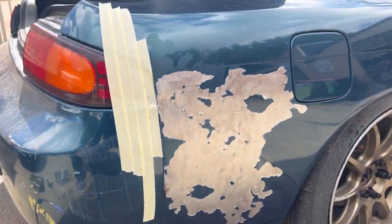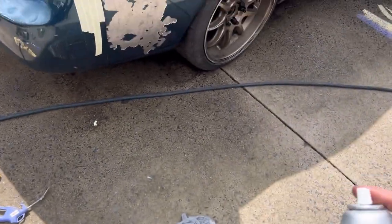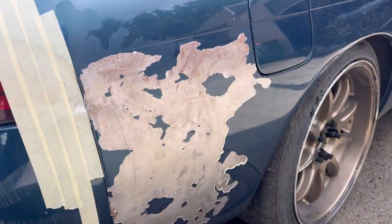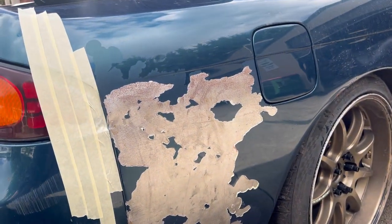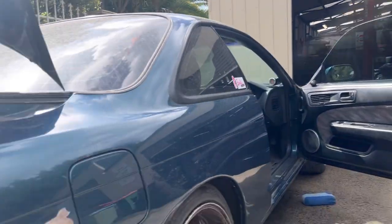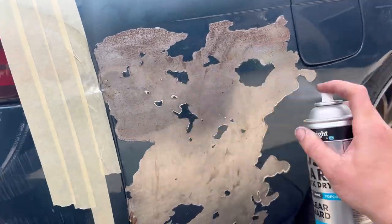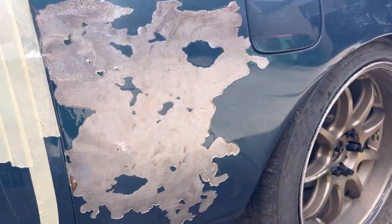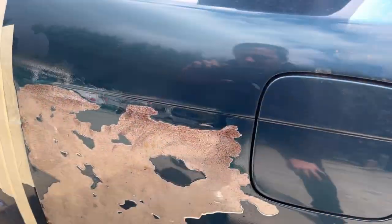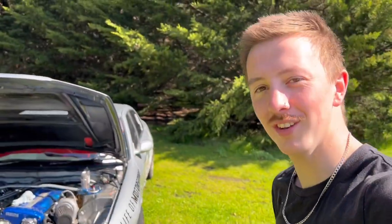One thing I want to quickly do - because this is all bare metal - is spray some of this rust guard stuff over it, just to keep it from getting any worse. It's been sitting in the shed and this thing's going to be outside since we have no room in our workshop. A bit of a spray - that should just do the job for a little bit.